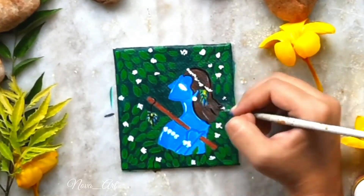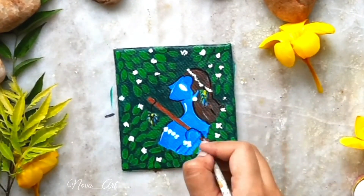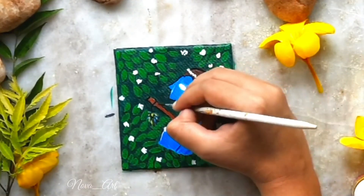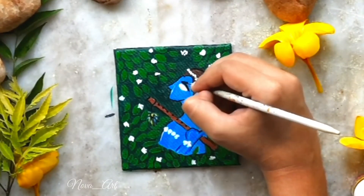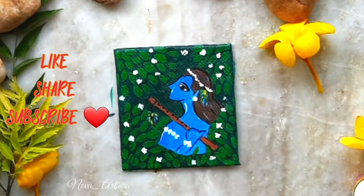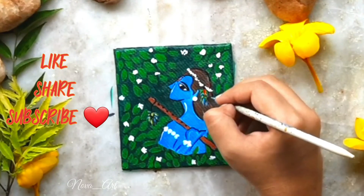Then I made a black outline with a thin brush. I added green on the dried background for some highlighted leaves, adding these leaves here and there for some extra leaves popping out.